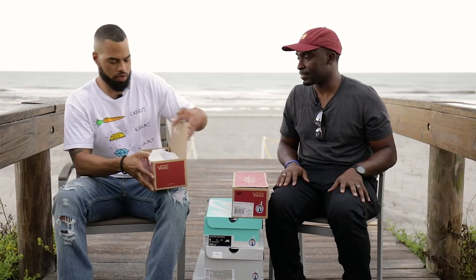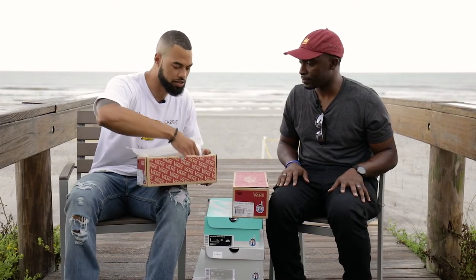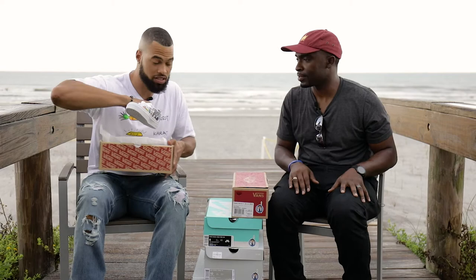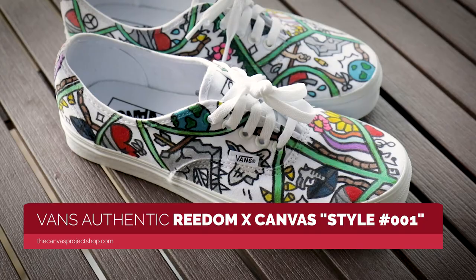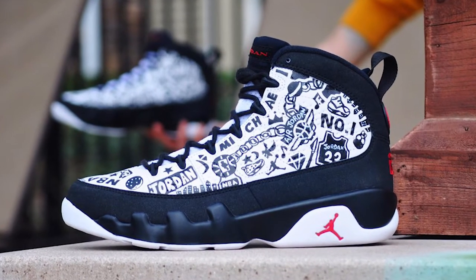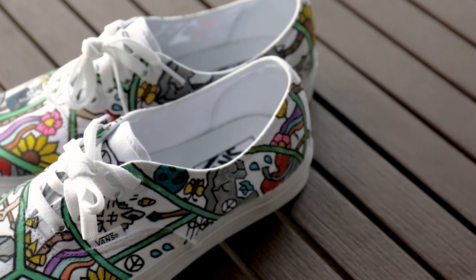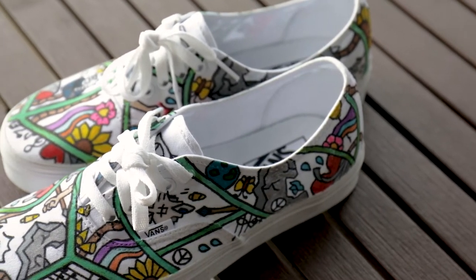This one is going to be from our artist MJ. She's actually a tattoo artist and she's in South Korea right now, so she does some stuff for us from time to time. I try to get some stuff shipped over to her when we have the time. She's done a few pairs — we got a pair of Jordans that she did. But these are probably my favorite ones she's done for sure.